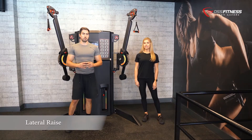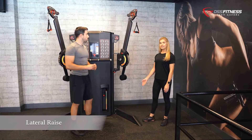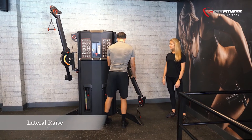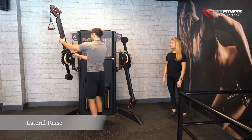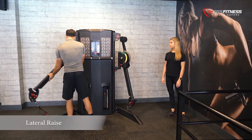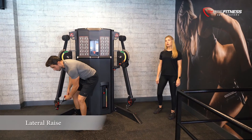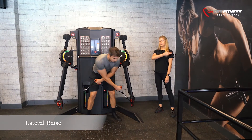We will now position the levers at a lower height and more to a wide position. The lateral raise is a complete isolated movement for the middle delts.